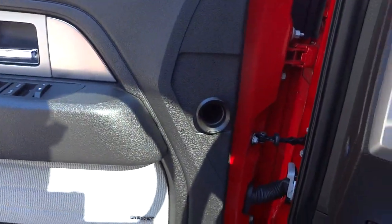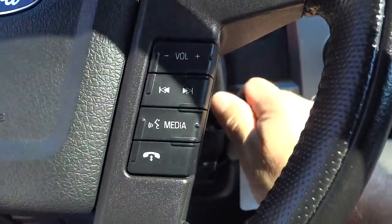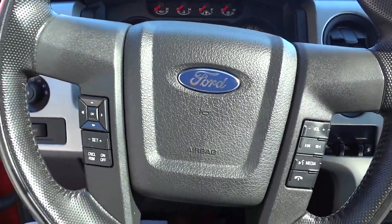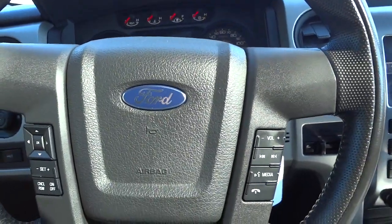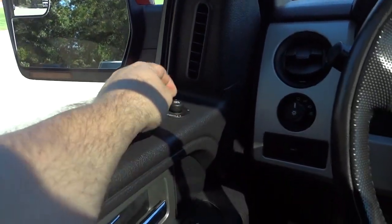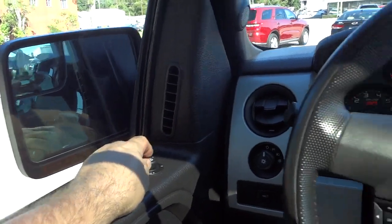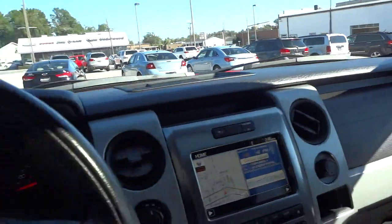Since I used remote start, I still have to put the key in and turn it on. The key is trying to adjust to somebody else's preset. That's how you do the power fold — folds the mirrors in, folds them out. Pretty cool.